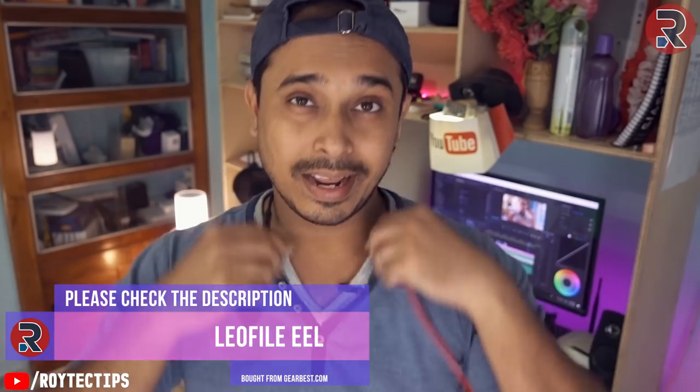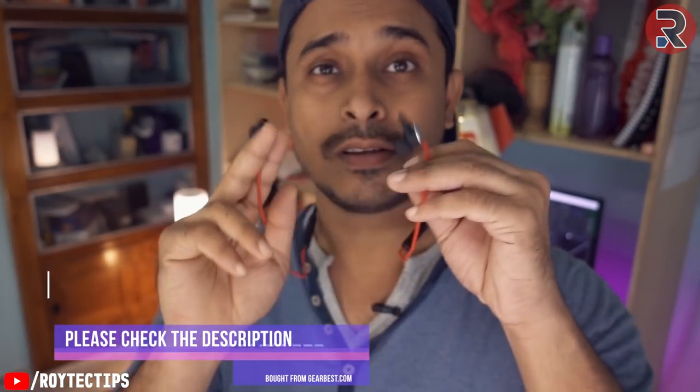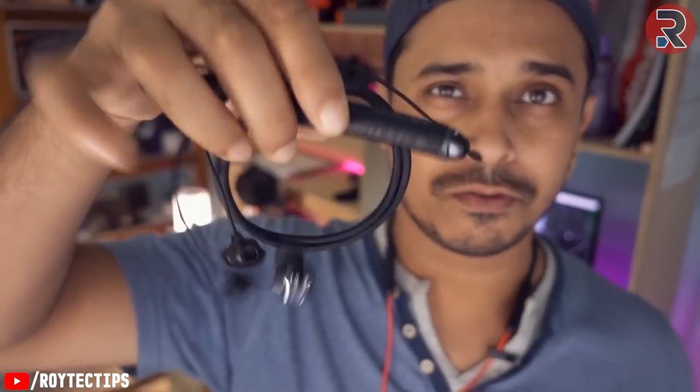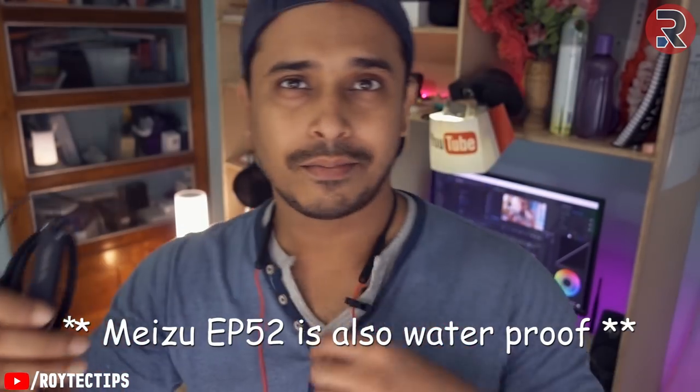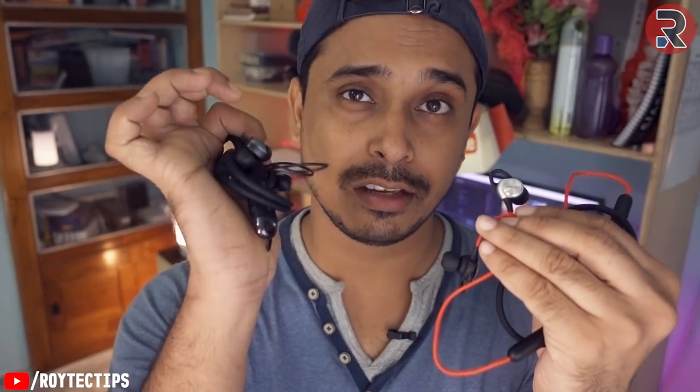I have another similar-priced neckband called the Leophile EEL, which I reviewed before. It's waterproof — I've been using it for six months regularly. After testing the sound quality, I think this Meizu wins — it has slightly better sound quality compared to the Leophile EEL. Both neckbands are priced around 30 to 35 dollars.